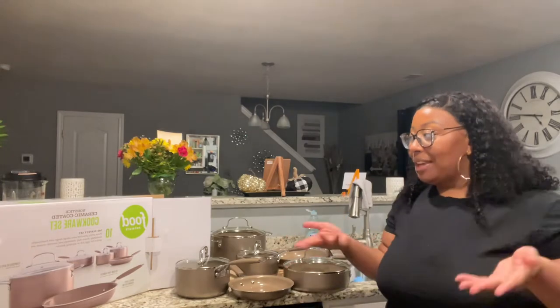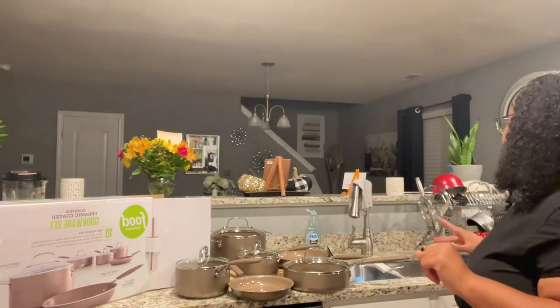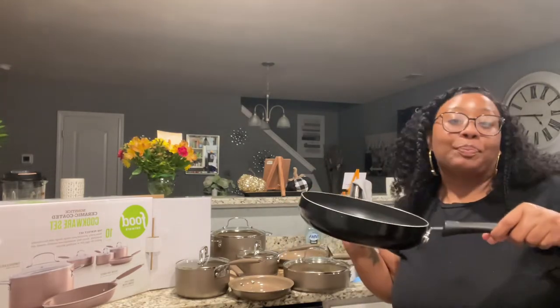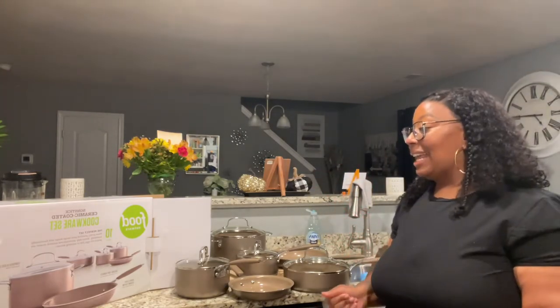What's up you guys, this is your girl Miss Fancy and I'm coming to you with a cookware set review. I'm super duper excited about this. I'm actually cooking right now — I'm fixing some turkey burgers — and I'm also vlogging, but yeah, this is my pan and this is actually a good one.